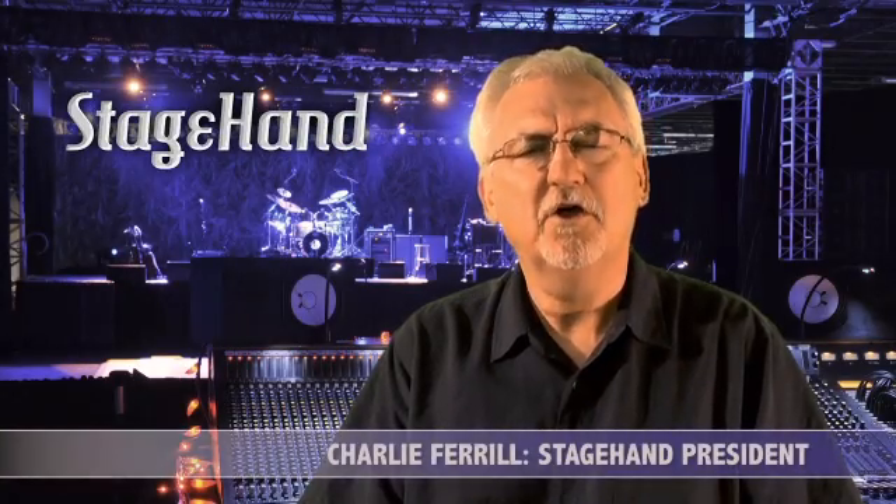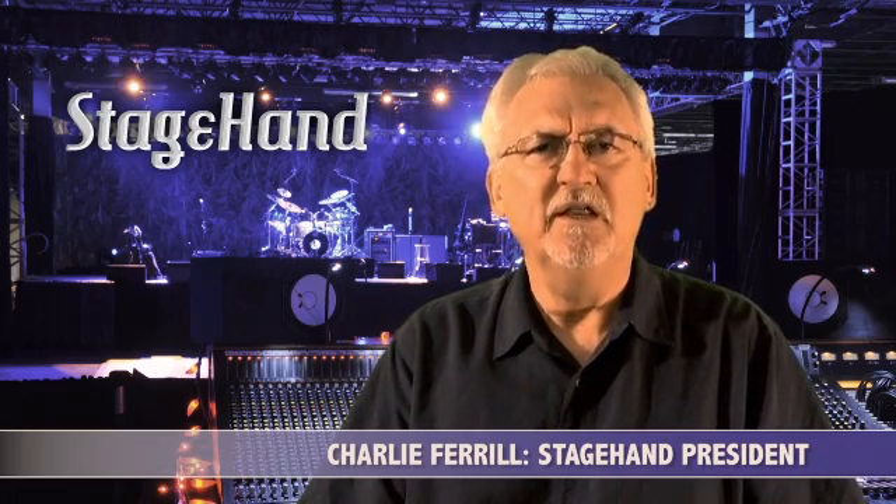Hi, I'm Charlie. I'd like to talk to you about Stagehand. A little background information: in nightclubs, bars, taverns, places where live music is performed, oftentimes the size of the stage is smaller than optimum for the number of musicians and the amount of equipment. In almost all of these applications, sound reinforcement is the norm.